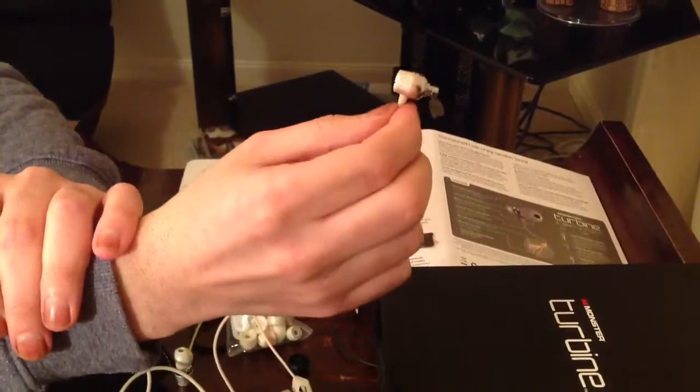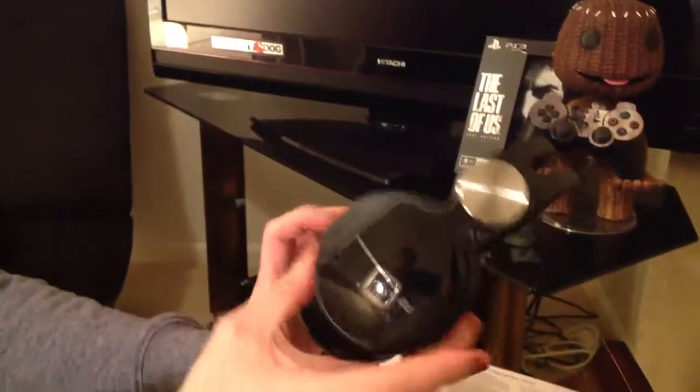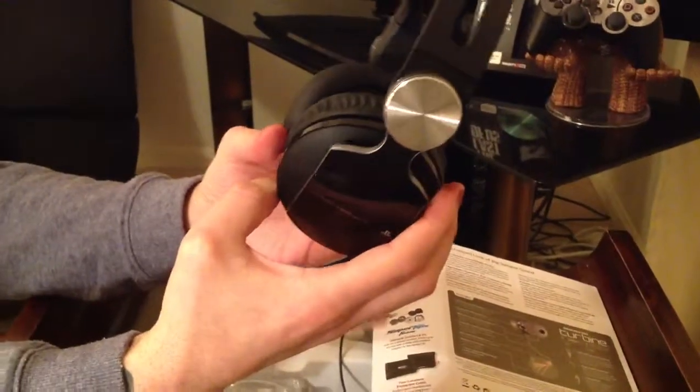Thanks for watching, guys. Hope you liked the video — give it a thumbs up and subscribe. I will be reviewing the Sony Pulse wireless headphones in my next review, so stay tuned for that. Thanks for watching again, see you next time.